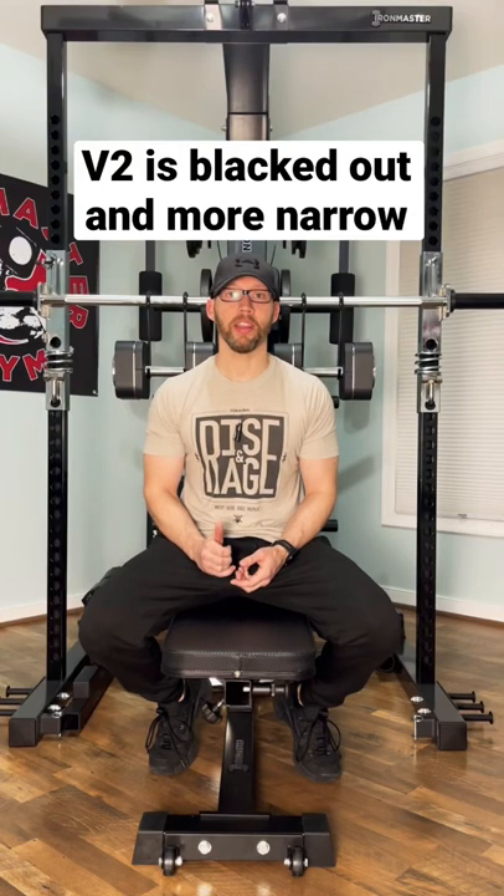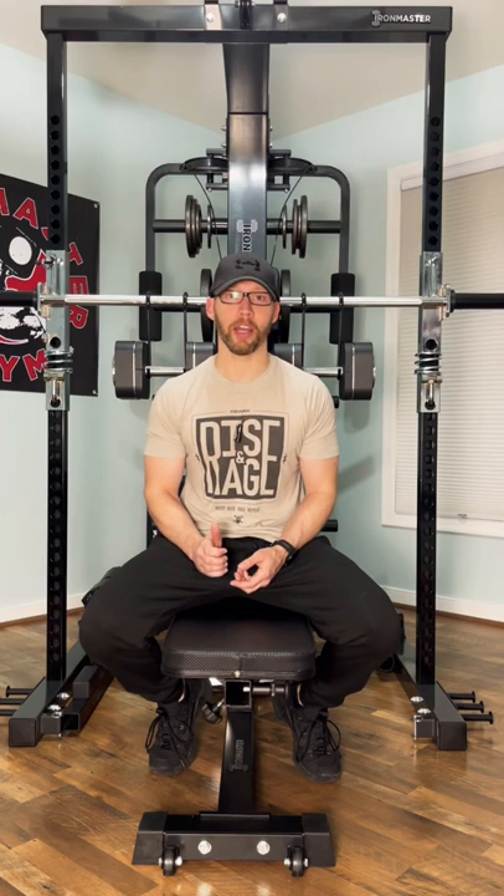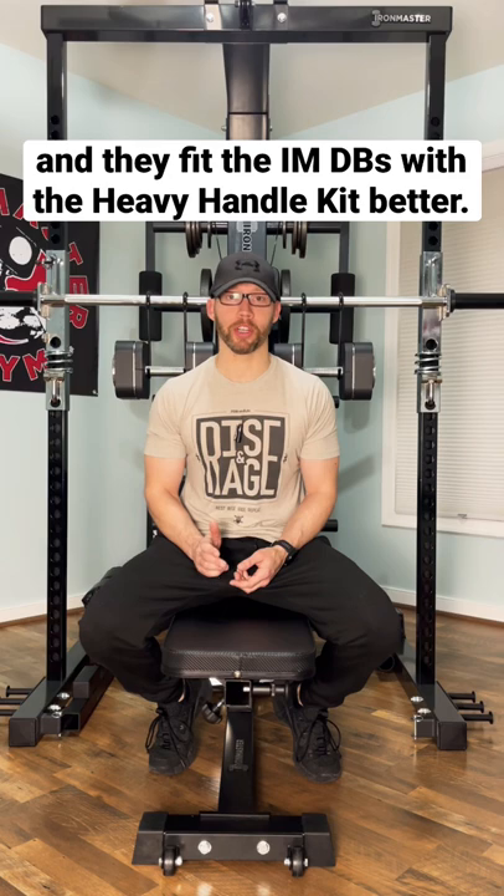Of all the products I've reviewed, the one that seems to divide the most people are the Mad Spider Hooks, and I think they're great in a couple of situations. First off, if you have plate-loaded dumbbells. Secondly, if you're dealing with shoulder issues.